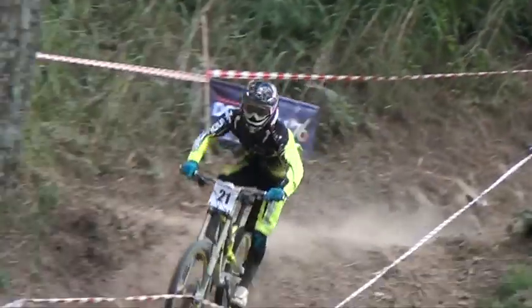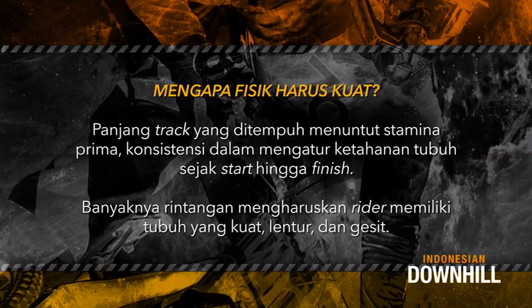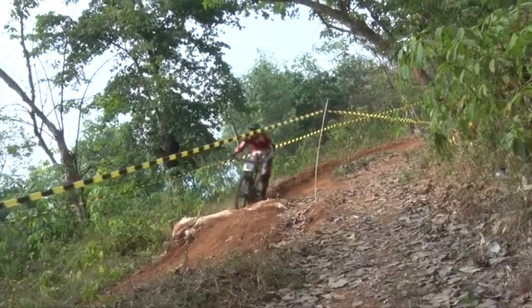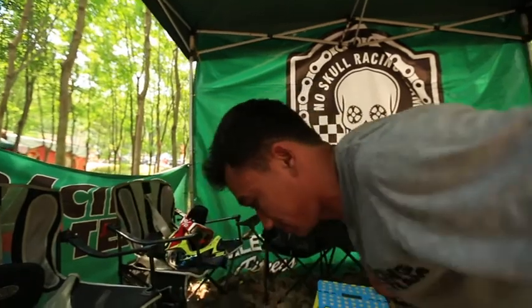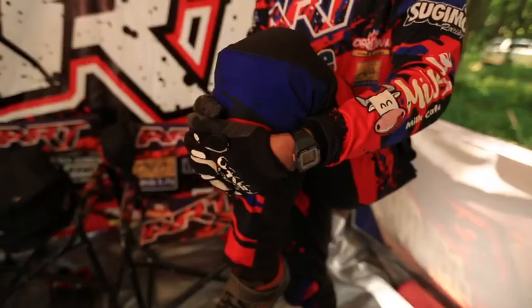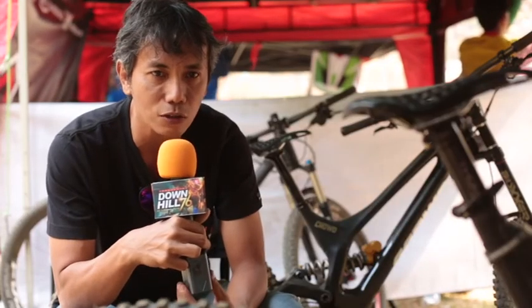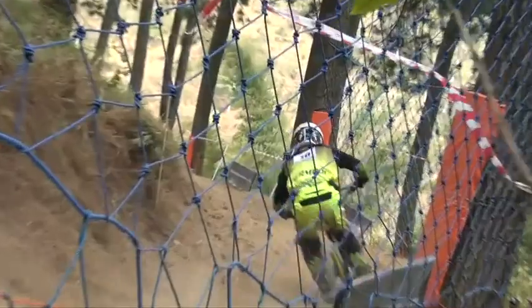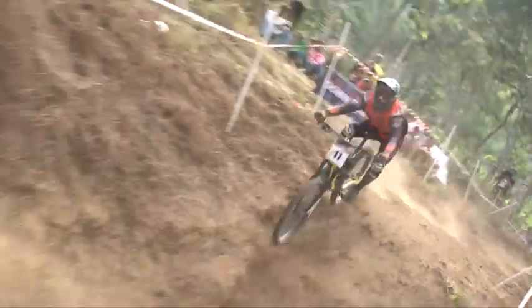Latihan fisik demi membentuk tubuh yang kuat sangat diperlukan untuk bisa mengontrol tunggangan. Latihan secara rutin merupakan syarat mutlak bagi seorang juara. Dalam olahraga downhill yang menuntut kecepatan dan konsentrasi tinggi, dibutuhkan tingkat kebugaran yang sangat tinggi. Seorang atlet harus melakukan fitness, penguatan otot, dan diet yang sangat ketat. Fitness berguna untuk menguatkan otot dalam menahan goncangan, serta sangat penting buat kebugaran tubuh agar si atlet tidak mudah cepat lelah dalam mencapai kecepatan tinggi.